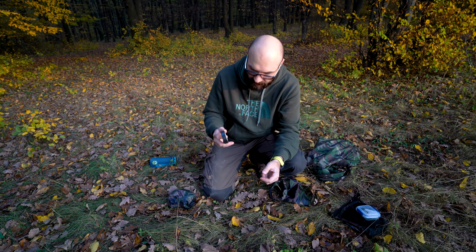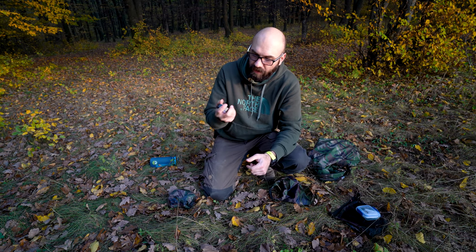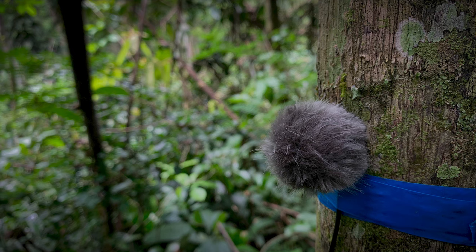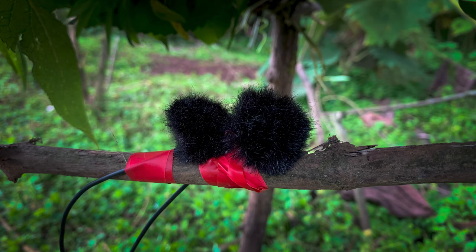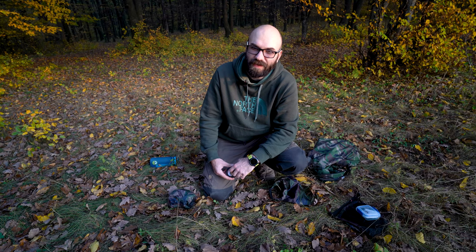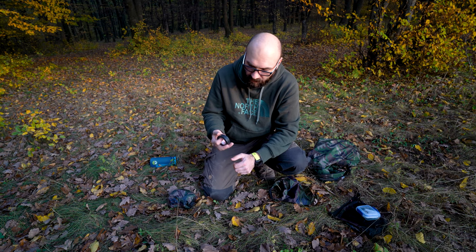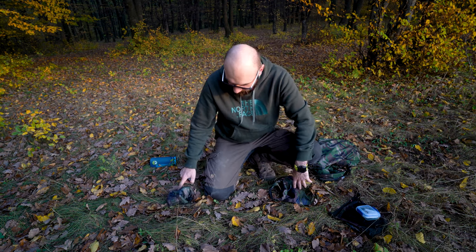And lastly, electrical tape. This is really useful for taping my microphones to branches, or to whatever — anything basically. And I have a roll of tape in each of these bags.